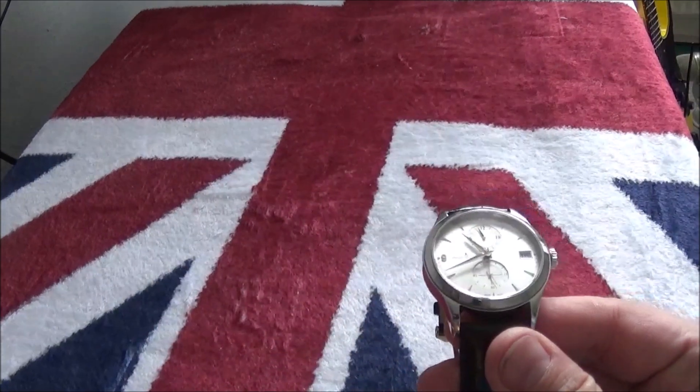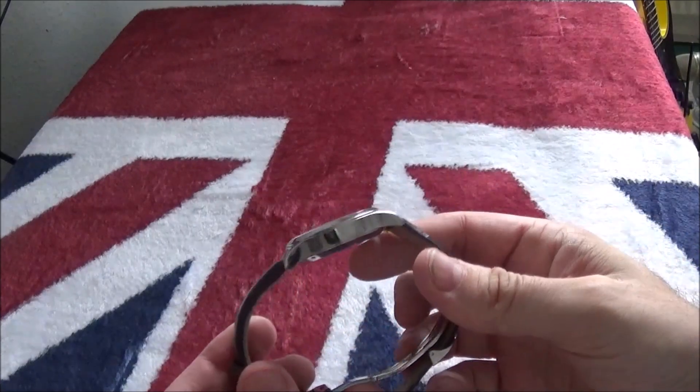The watch itself features a 24-hour dial at 12 o'clock that lets you know whether it's AM or PM.